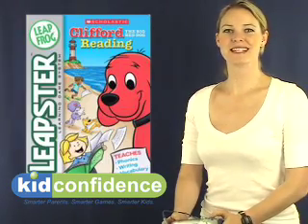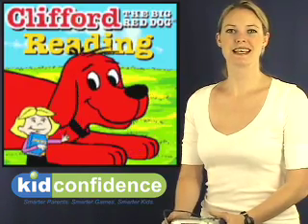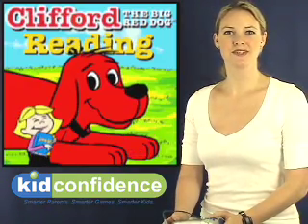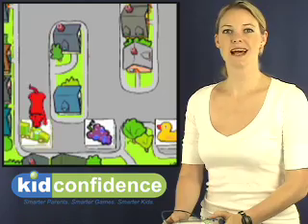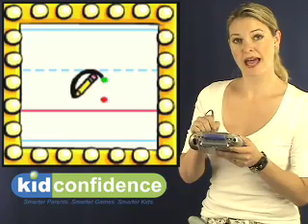Hi, this is Kola with Key Confidence, a new review of Clifford Reading on The Leapster. This game is designed for preschoolers and pre-readers. It focuses on phonics, letter recognition, and beginning writing skills using the stylus on the pad.